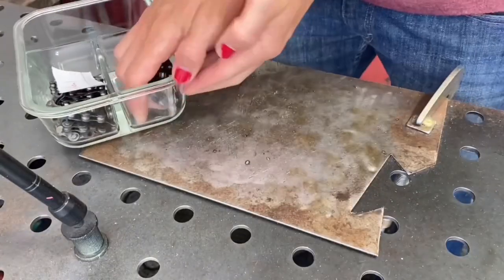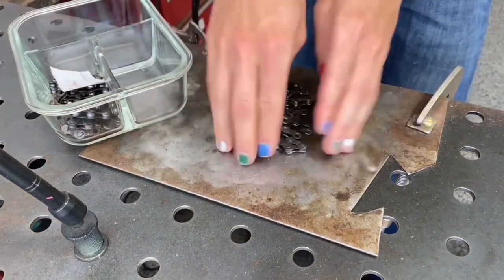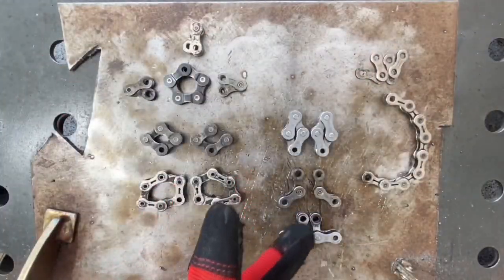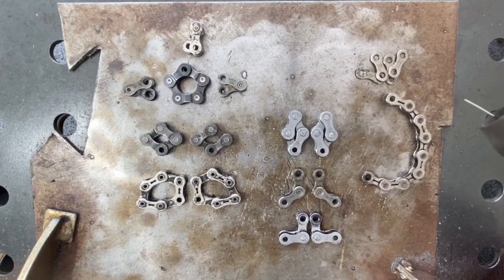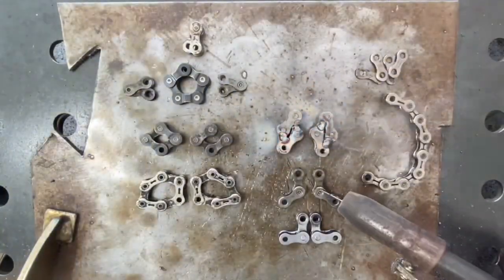Step one: unload the chains. You don't have to be exact. Next, we're going to lay out all the different parts for Smeargle. On the left are the parts for his head, the middle are for his body, and the right is for his tail.